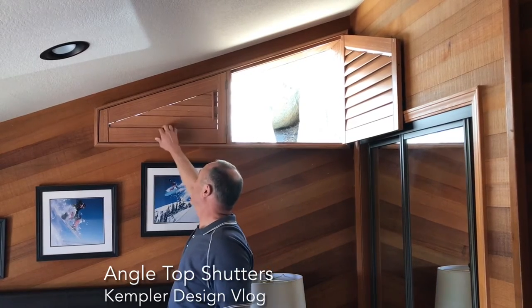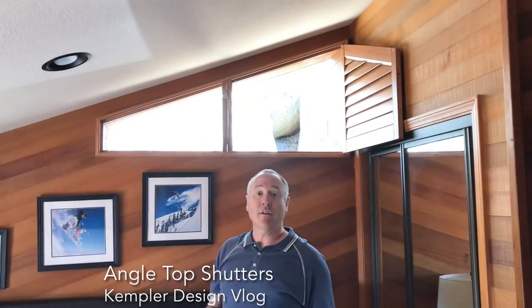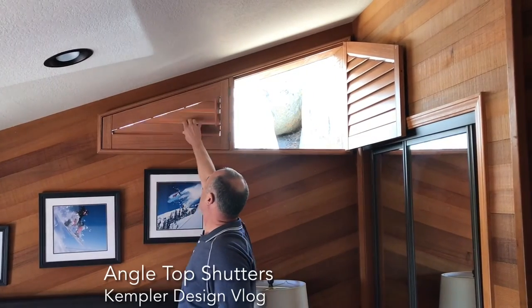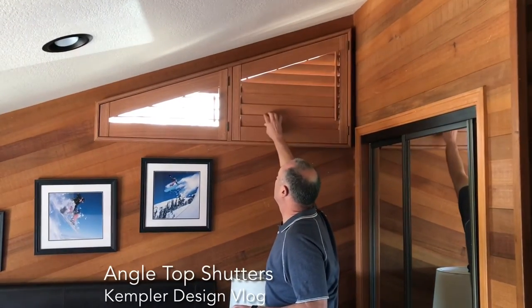We put a t-post on this one because there wasn't enough room here for a hinge. I wouldn't leave them like that, but if you wanted to maximize the light you definitely could. I might leave it open like that from time to time, but honestly they're going to end up staying closed almost all the time.